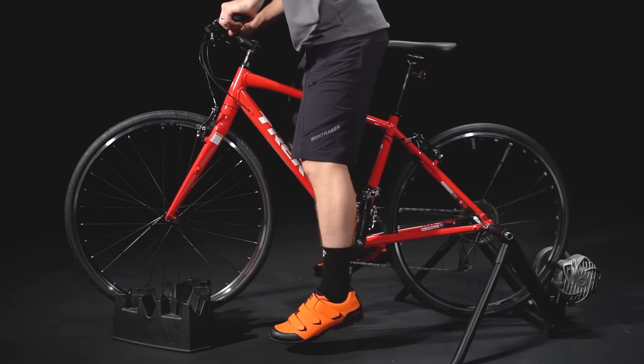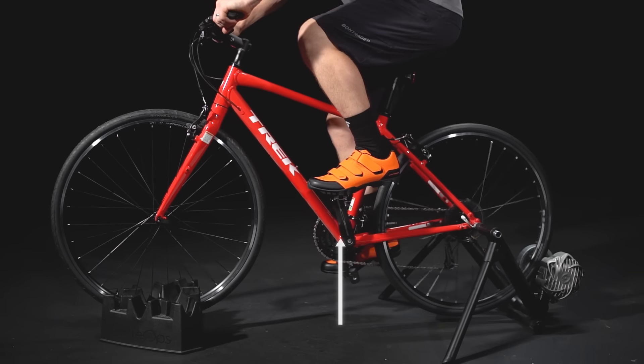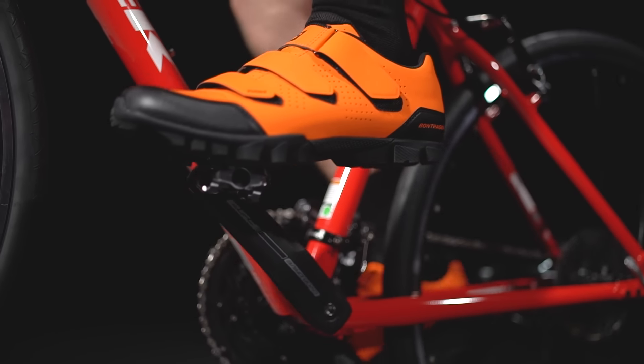As you begin to push off, your unclipped pedal will rise back around. As that pedal reaches the 12 o'clock position, it's time to make your move. Slide your toe along the pedal, hook the front of the cleat, and then push down to engage the cleat, and you're off.